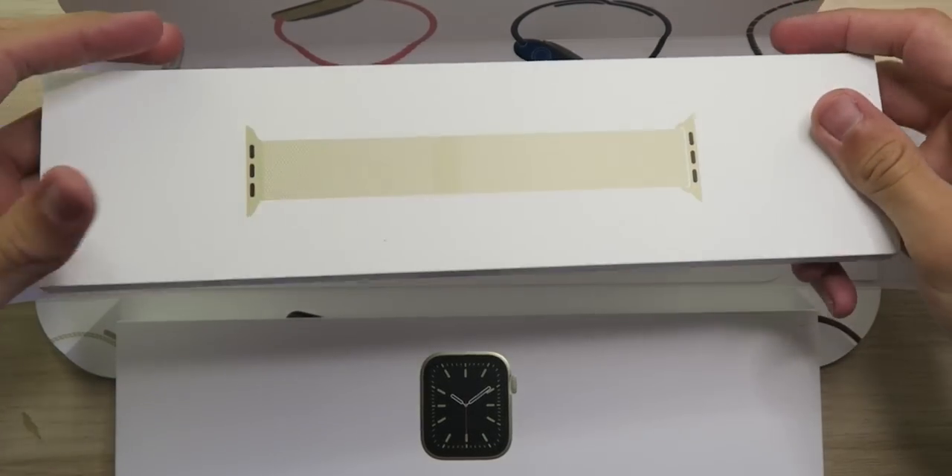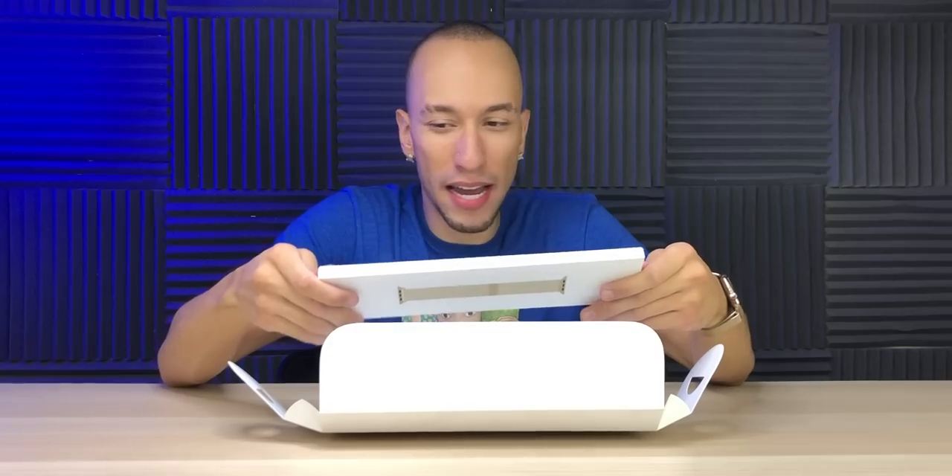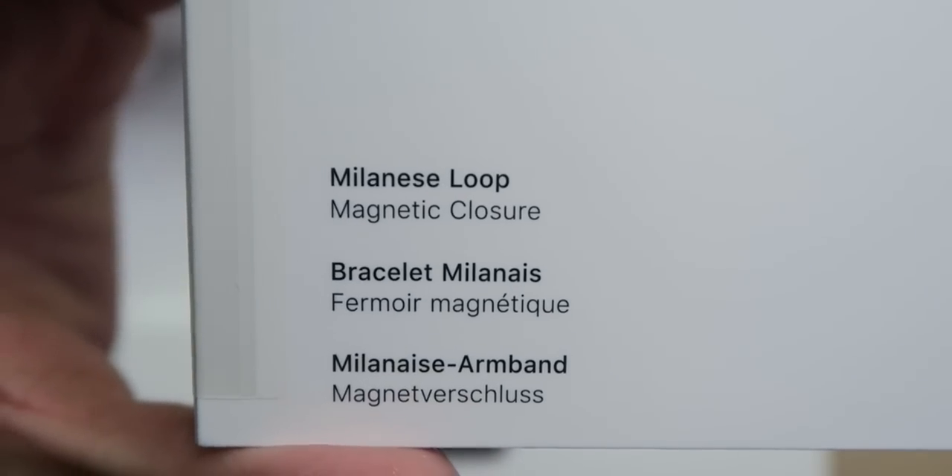So first let's start with the loop because the loop's kind of boring — we've got to get that out of the way. Milanese loop with a magnetic closure.